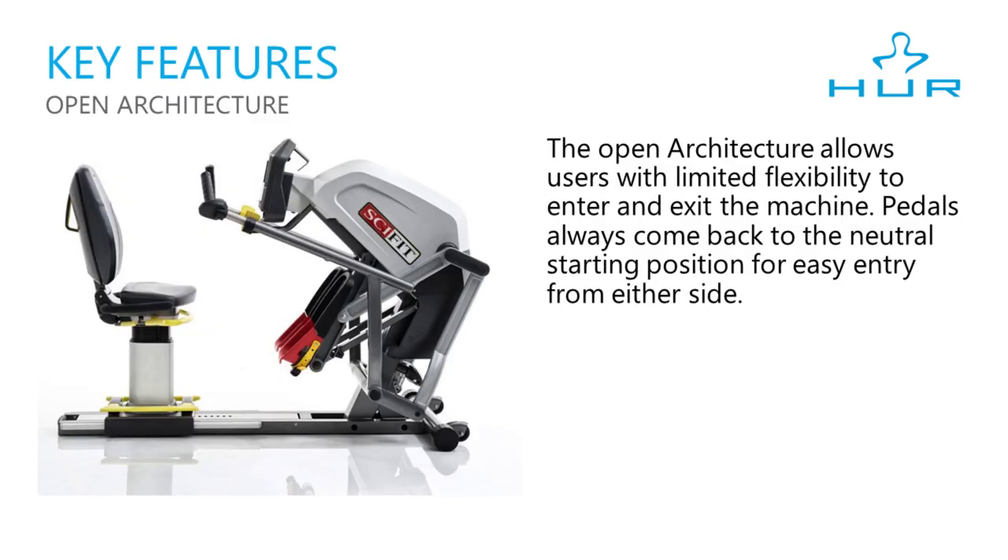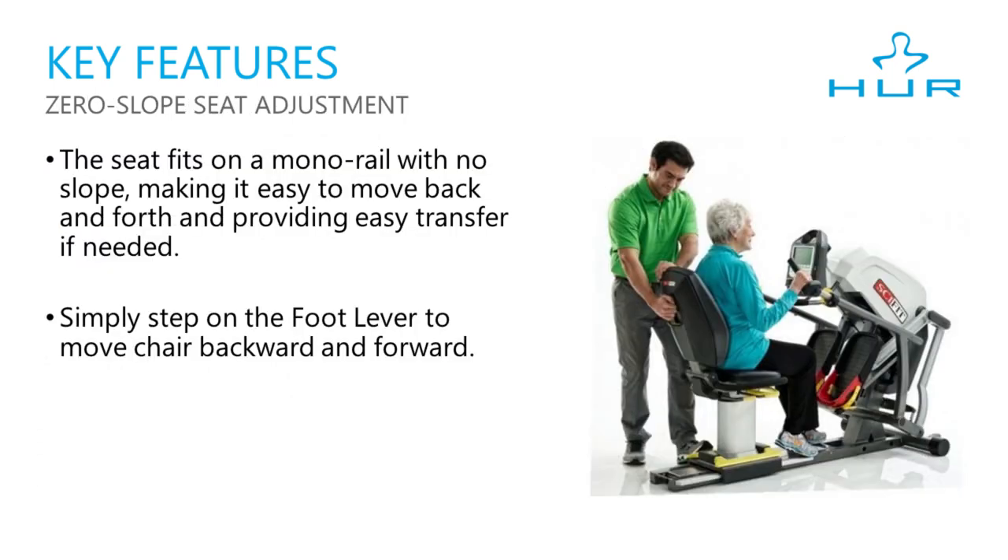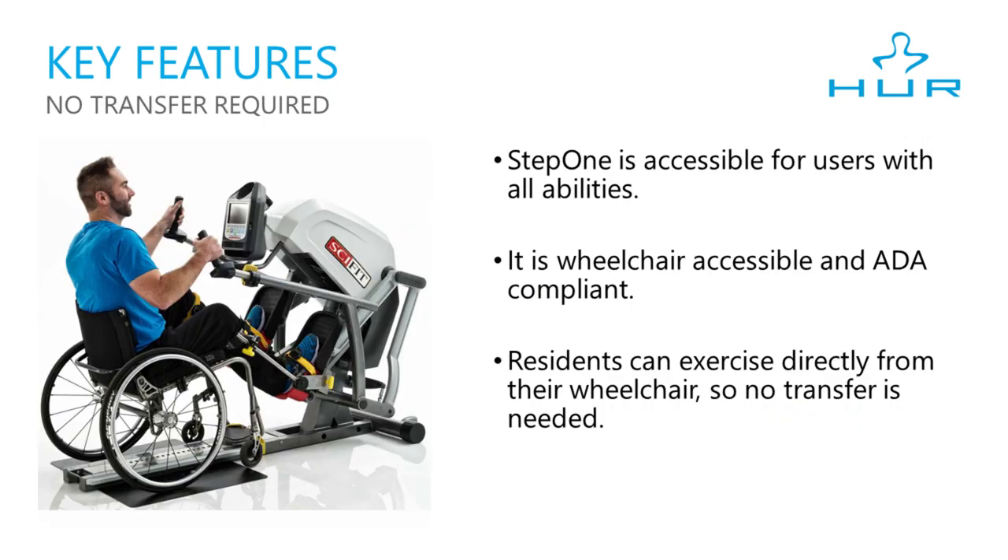The Step 1's open architecture allows users with limited flexibility to enter and exit the machine. The pedals always come back to a neutral starting position for easy entry from either side. The seat slides on a monorail system with zero slope, making it easy to move back and forth and providing easy transfer if needed. You simply step on the yellow foot lever to move the chair backward and forward. You can also slide the chair all the way off, allowing clients to exercise directly from a wheelchair.